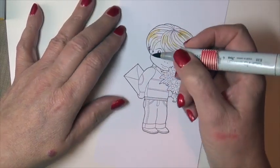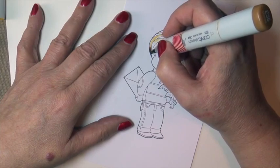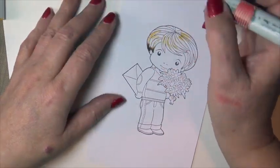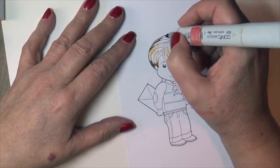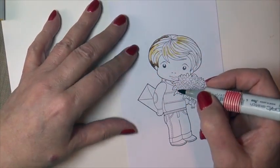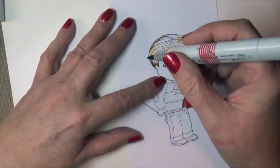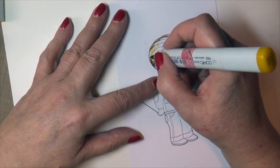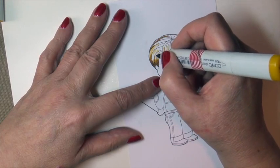I'm then going to take my very dark shadow color and I'm starting at the very tip of the hair and the back of the crown area with my darkest. Then I will take my mid-tone, which is my Yellow Red 23, and from the very outer edge of the dark I will flick upward.